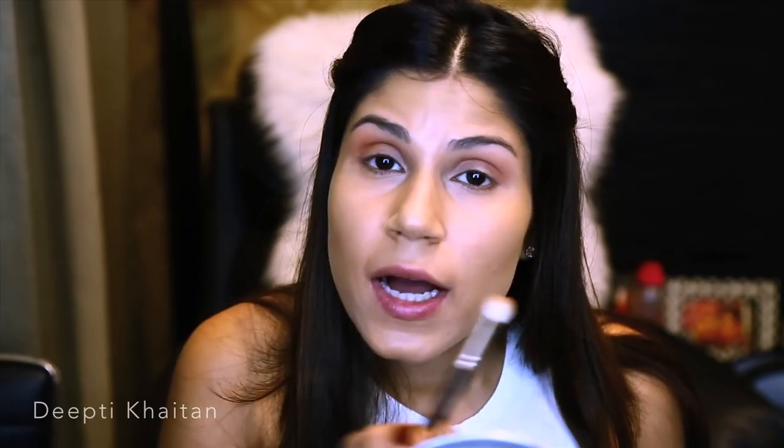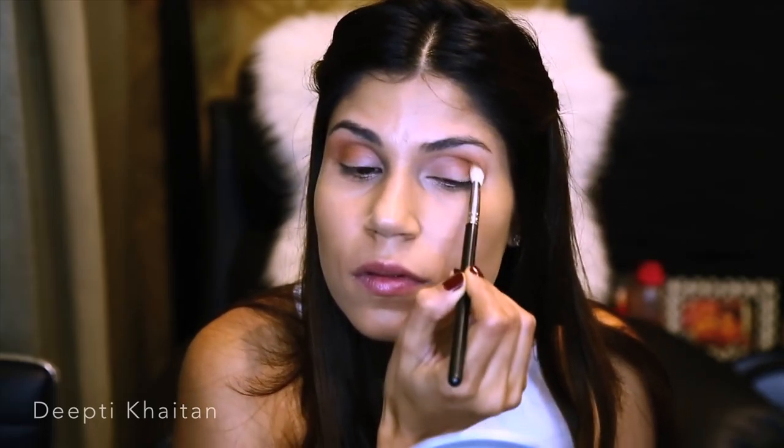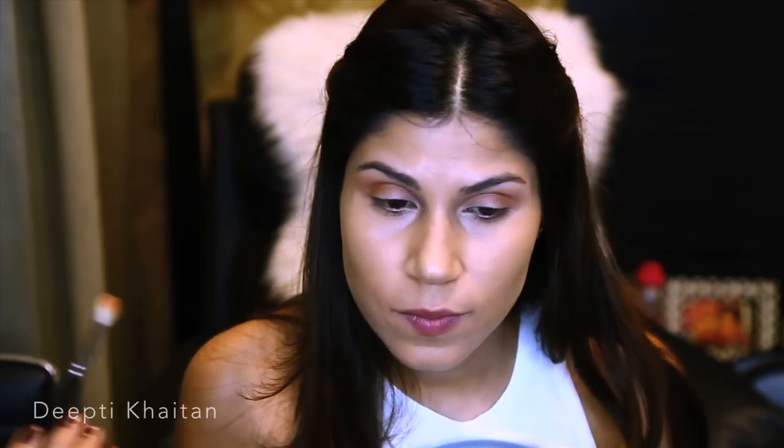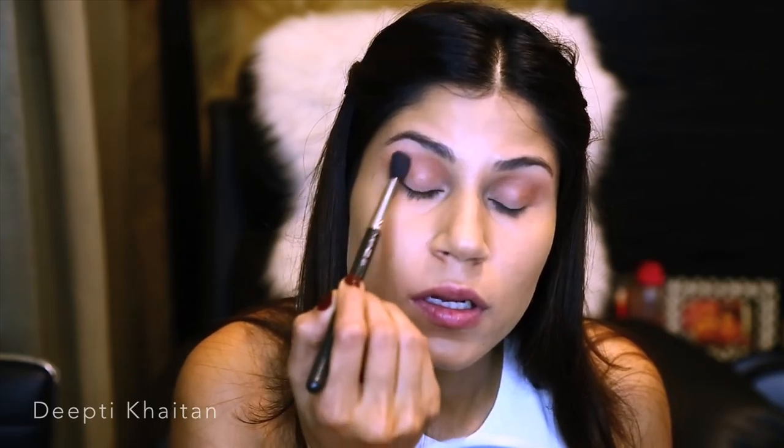Using a darker color in the crease area will add a lot of depth to the eye makeup, so it's very important that you use a nice crease color and blend it well. Going back to my MAC 224 brush, I'm just going to blend everything nicely.